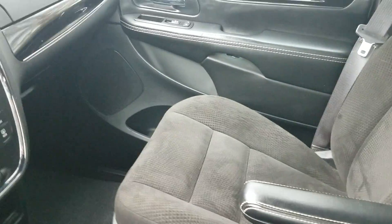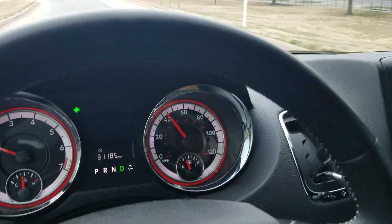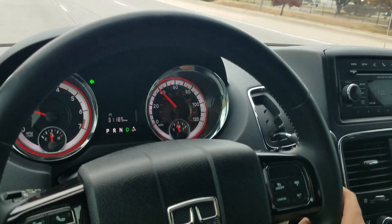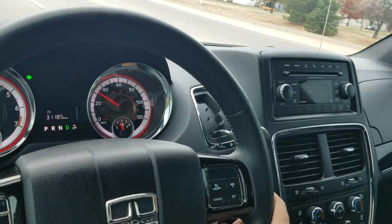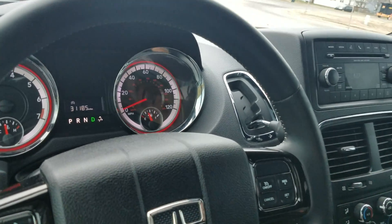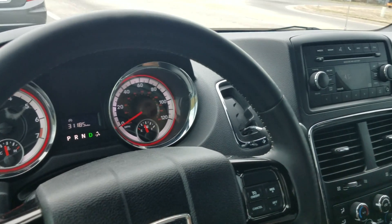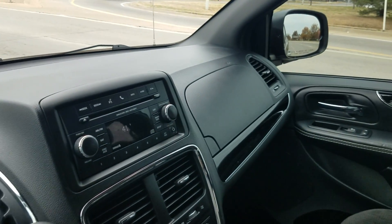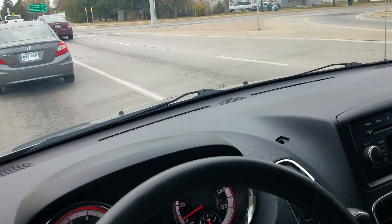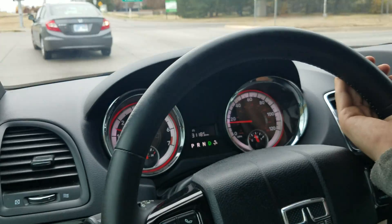If you'd like to give us a call: 316-262-VANS, that's 316-262-8267. My name is Jeremiah. A nice hard brake — no grinding, no squeaking, no unusual brake noise or vibration. Exactly what we're looking for.